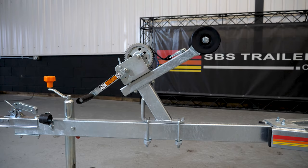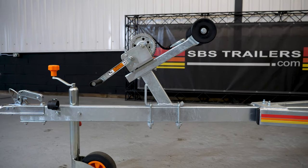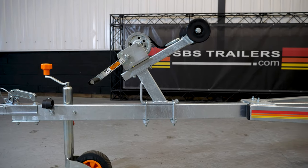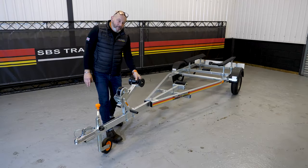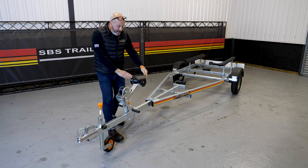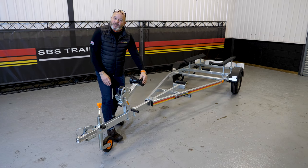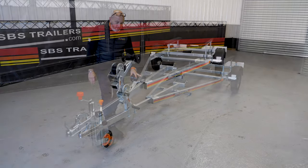Lovely little winch on the front — a Dutton Laneson 1400-pound single-speed ratchet winch with a fixed handle. There's a great little adjustable snubber post with a bobbin-reel snubber, so the bow comes in and can nestle quite nicely. The sides are protected with outer rollers as well in case you miss, so there's no chance of the boat contacting any metalwork.